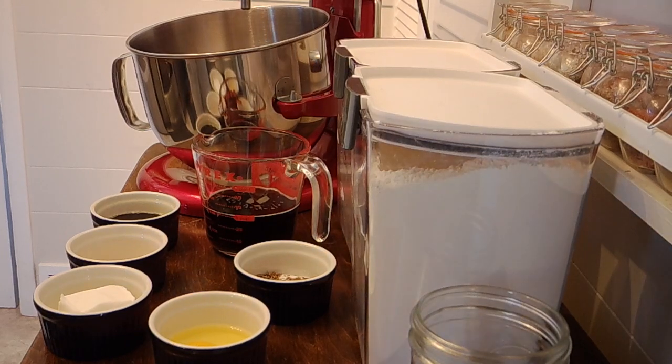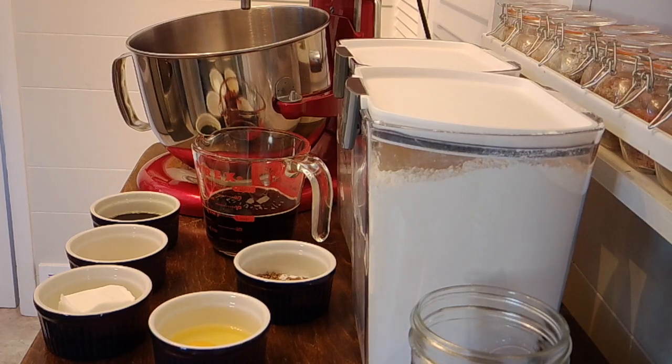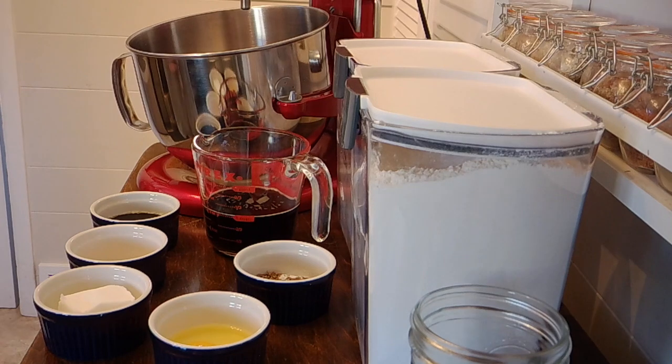I attempted to make a sourdough starter a while back when Heather at the Needy Homesteader was doing her sourdough starter series — I'll put a link up above — and I wasn't very successful, which had a lot to do with the fact that I have very little patience and my house is really cold, so I couldn't quite get the temperature where it needed to be. Anyways, I threw in the towel.